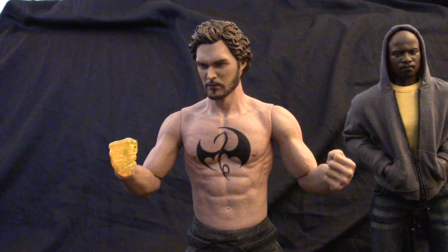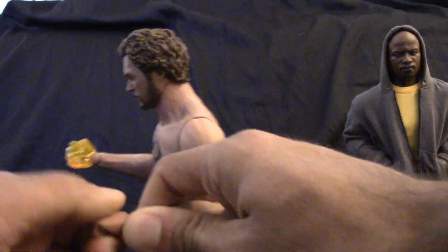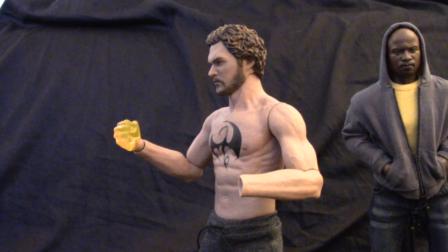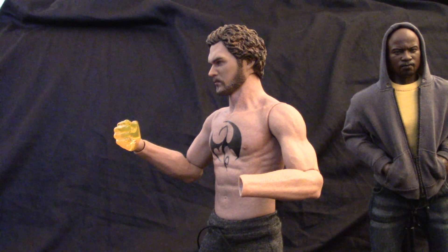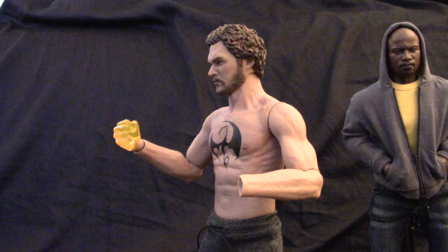The wrist peg is a little small. I had some trouble with the other hand. I'm having a hard time getting this wrist peg out. He actually comes with two wrist pegs, so let's use one of those — because to hell with this.